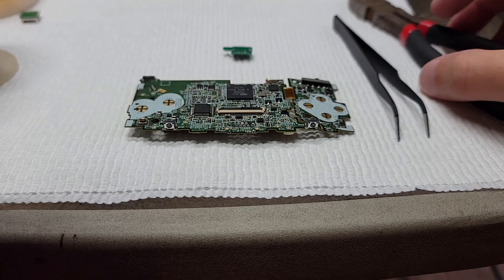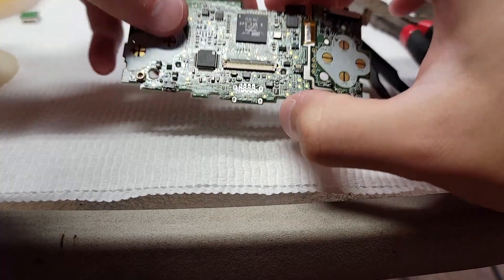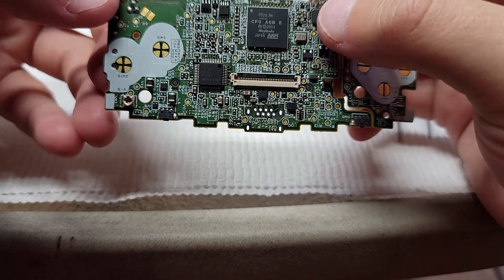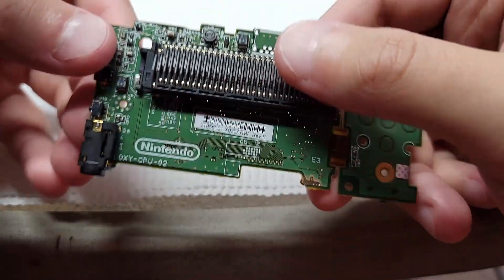Hello everyone, thanks for checking out my video. Today I'm going to be doing a USB-C port mod on this Game Boy Micro. This will be an updated version to the one I previously posted.